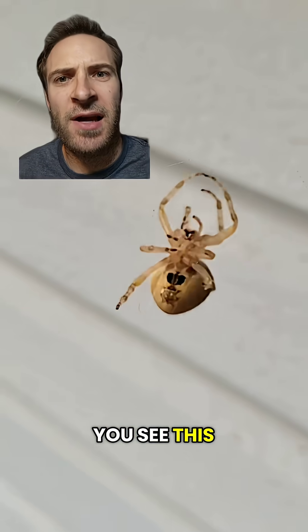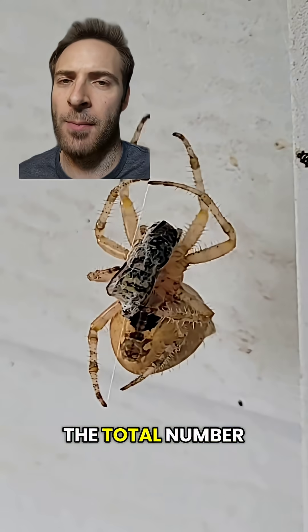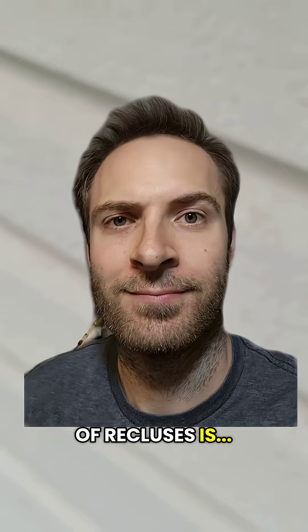How many did you see this time? Keep track of that number. Here are the results. The total number of recluses is... one.